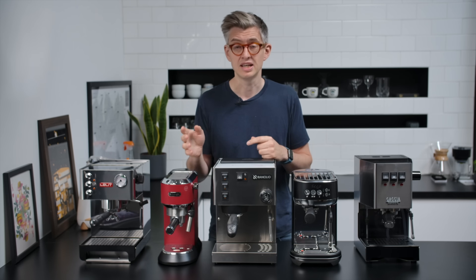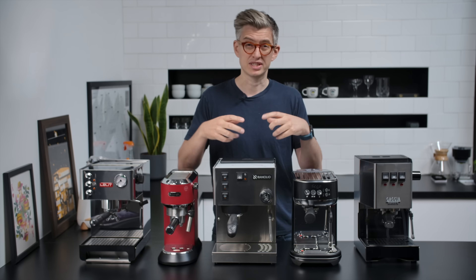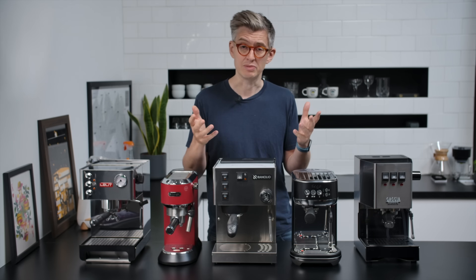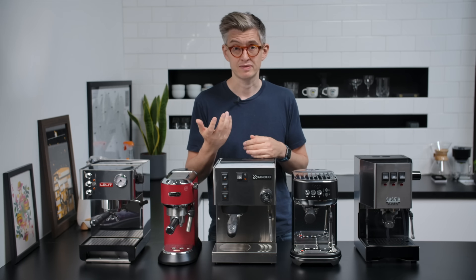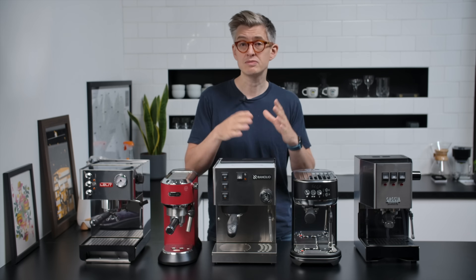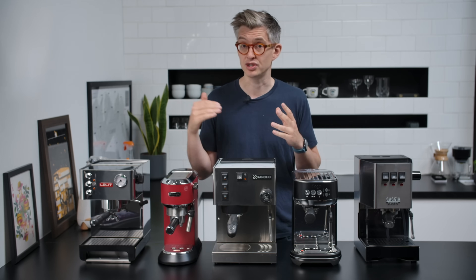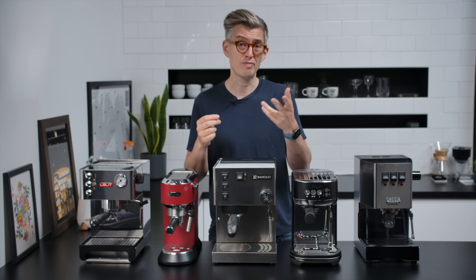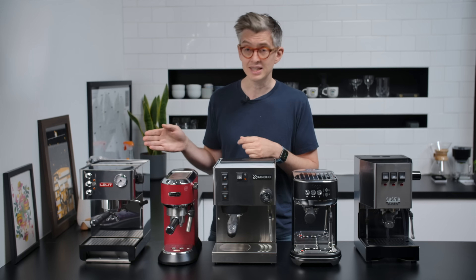Here's how testing is going to work. I'll talk through each individual model in terms of its build, construction, and ergonomics. Then we'll pull some shots of espresso with each machine and discuss the quality. We'll also do some simple milk steaming tests — both speed and quality. At the end, we'll wrap up and talk through which one will suit you best based on what you want from an espresso machine.